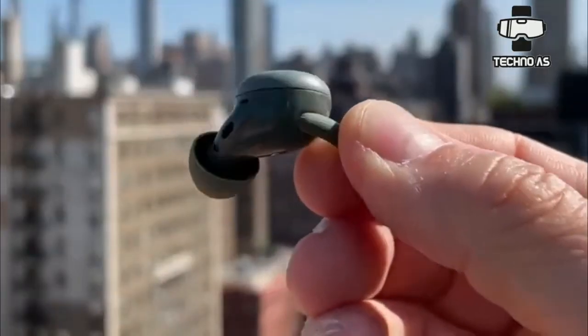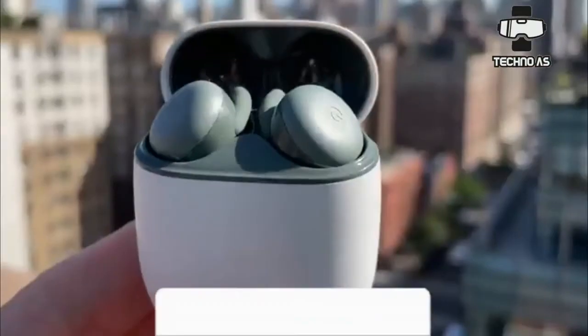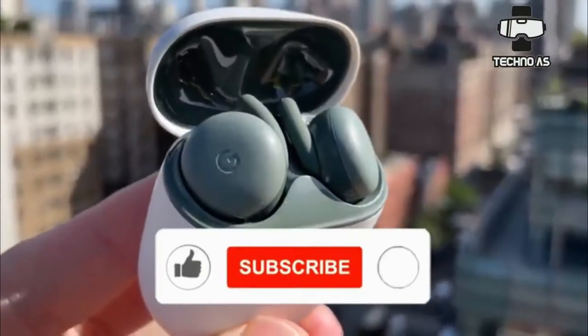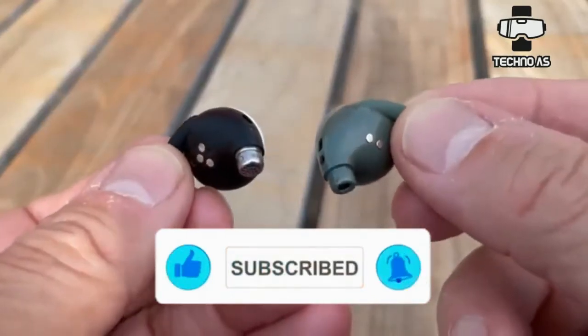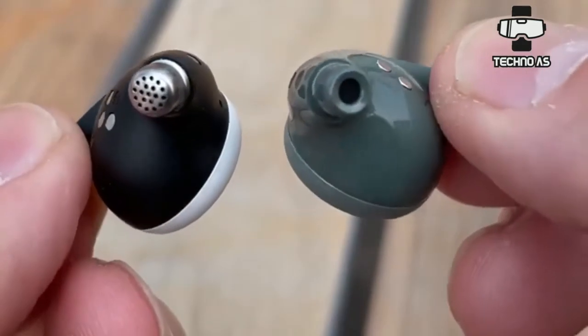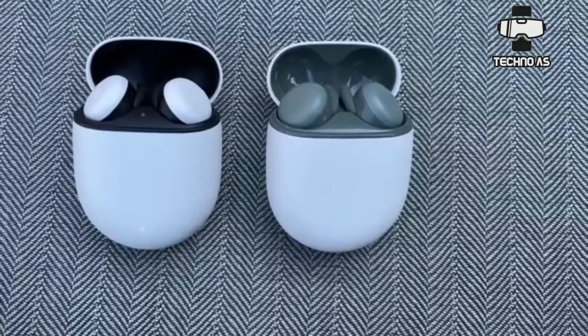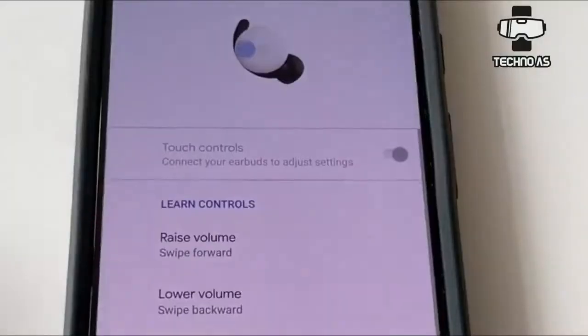You can also long press to activate Google Assistant, which will accept voice commands through the buds and then transmit them to your connected smartphone. However, you lose out on swipe support. This means you can't swipe up or down to lower or raise the volume. To do that without touching your phone, you'll need to use Google Assistant voice commands — for example, 'Hey Google, turn up the volume.'